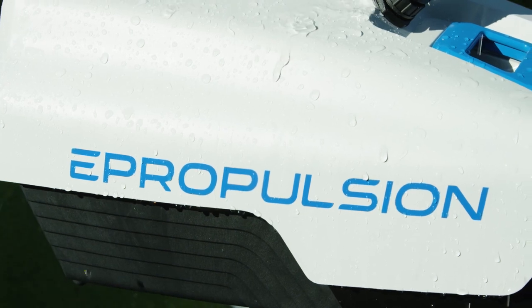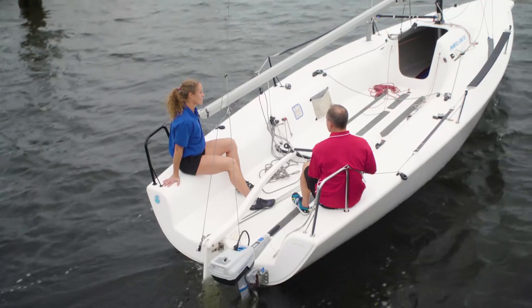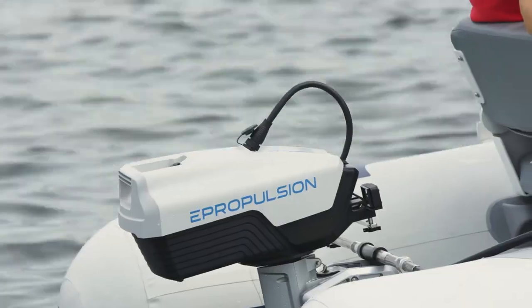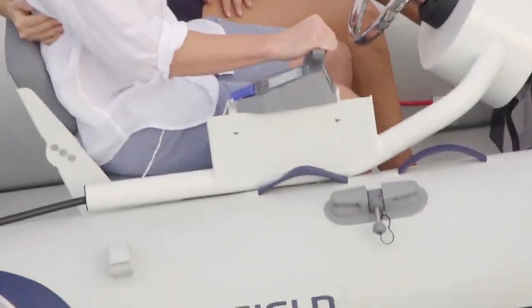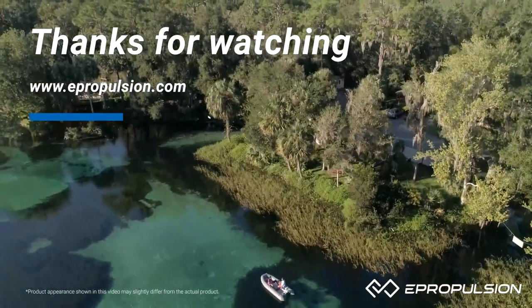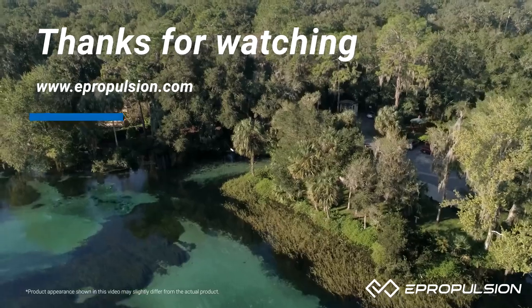Spirit 1.0 Plus is designed for saltwater use. There is a thick oxidation layer as well as a layer of powder coating over a high-quality aluminum alloy-based material. There's also a remote control version of the Spirit 1.0 Plus, which allows for helm steering and wireless throttle control. Thanks for checking out the new Spirit 1.0 Plus. For more information, visit ePropulsion.com or stop by a dealer to check out the product in person.